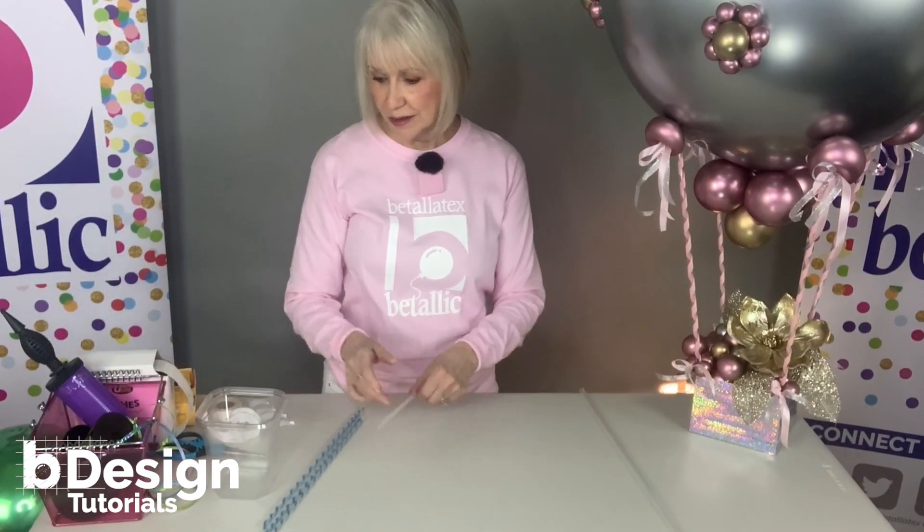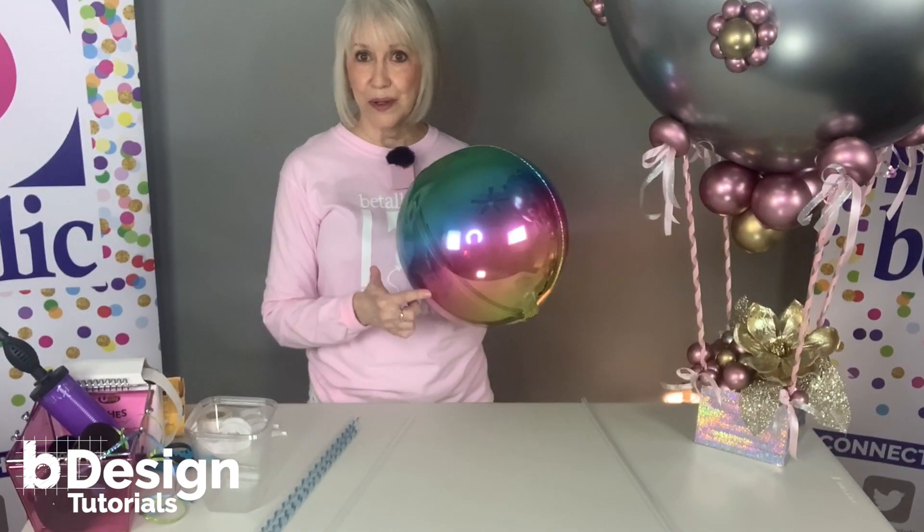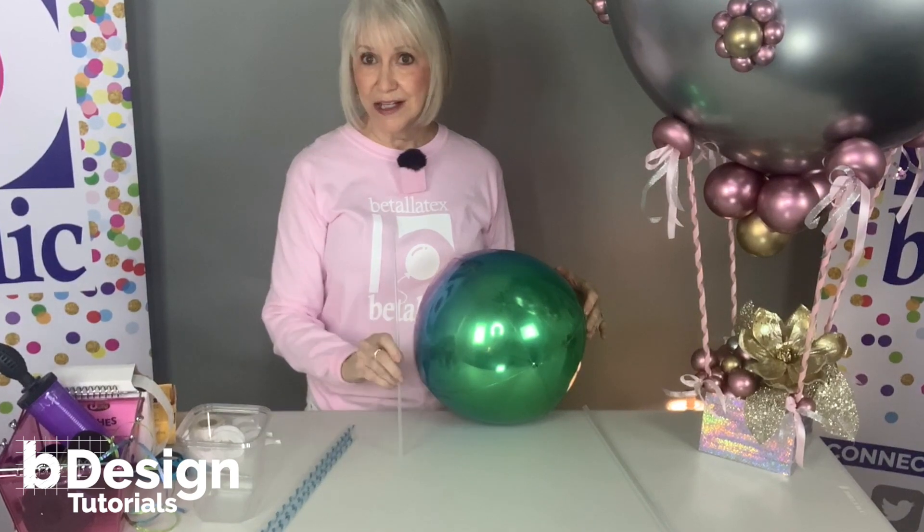For a smaller version, like this 16-inch rainbow dimensionals globe, you can use a standard size straw.